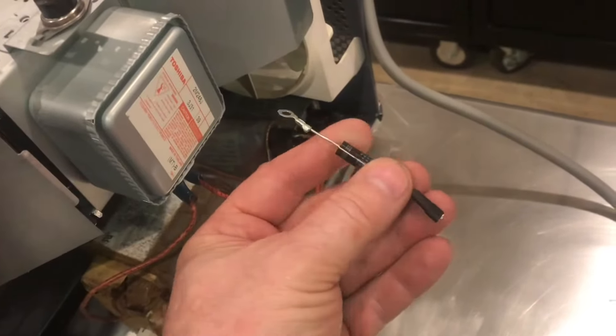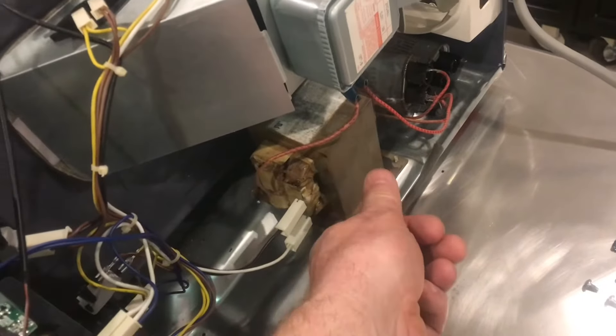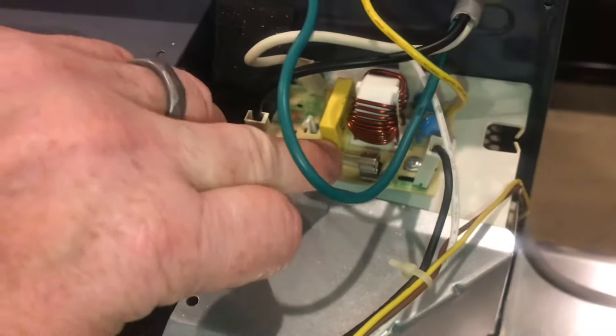We've checked the power diode that goes off the capacitor and it's good. We've tested the transformer — it's good. All the relays on the circuit board are good. The main fuse is good.